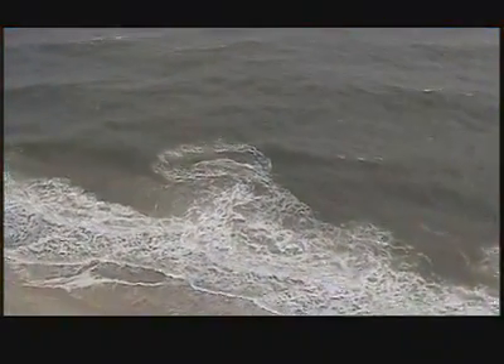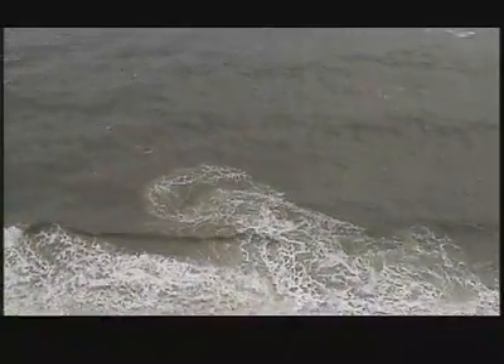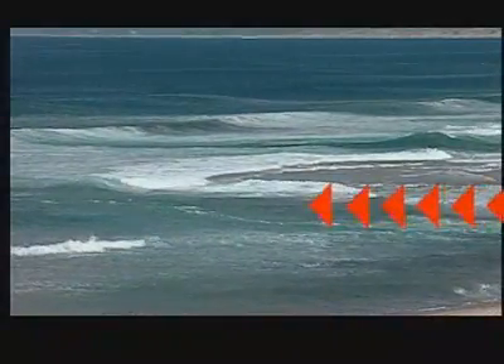You can recognize a rip current by its foamy, choppy surface. It'll have sand mixed up in it, and it'll be a little different color than the rest of the water.